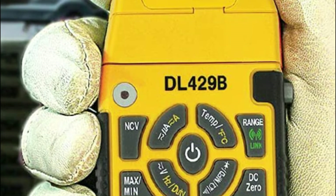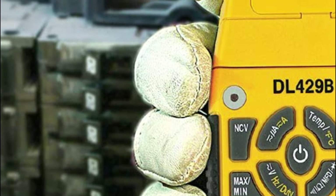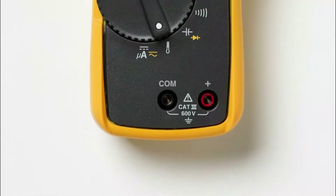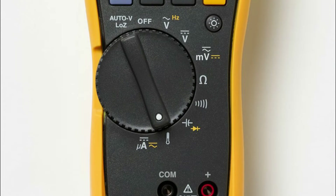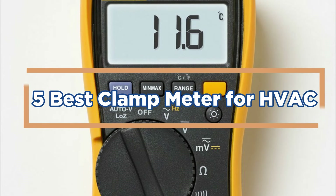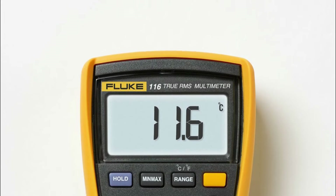HVAC is a vital part of many homes and businesses. Without proper measurements and clamping techniques, your equipment may not function at its best. To ensure the quality of your HVAC installation, it's important to have the best clamps for the job. Here are 5 of the best clamp meters on the market today. In today's video, we will show you the top 5 best clamp meters for HVAC. So, let's get started.